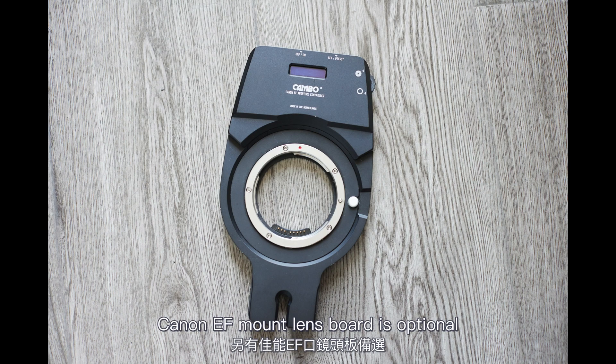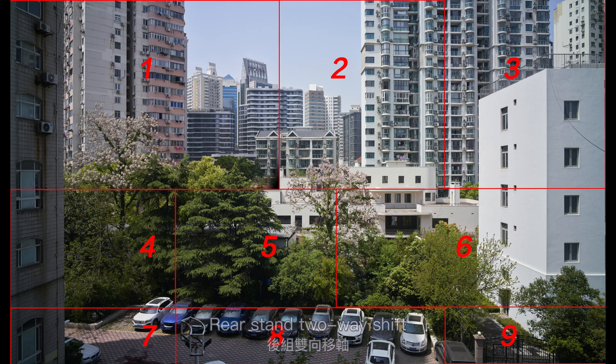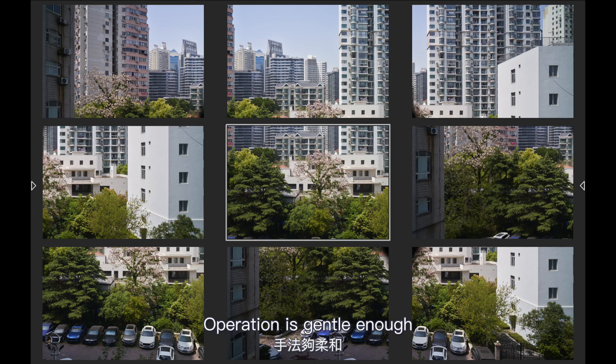A Canon EF mount length board is optional, allowing the aperture of an EF lens to be adjusted. With the rear stand's two-way shift, if the tripod is stable enough and operation is gentle enough, large panoramic photos can be stitched easily.